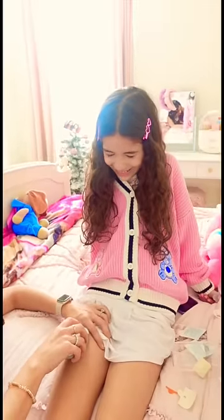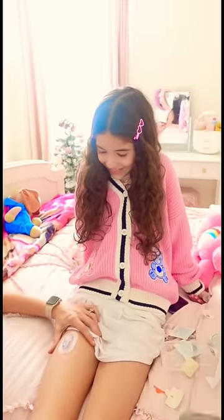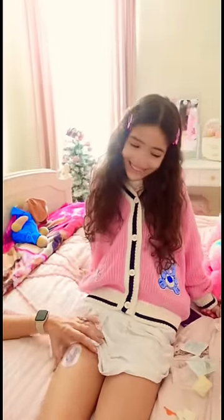It's time to put in the needle. Ready? Did it hurt? No, I didn't even feel it. You're so brave.